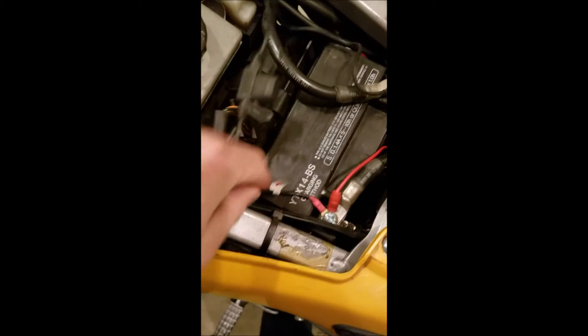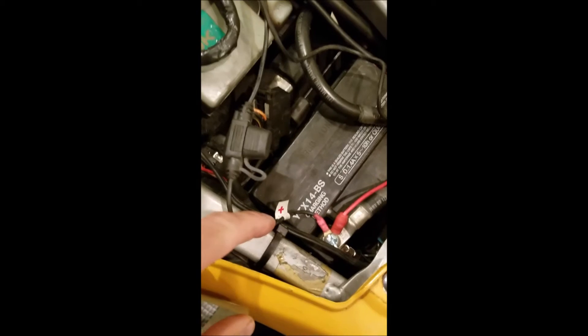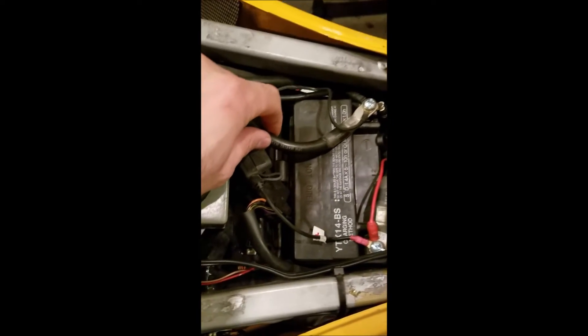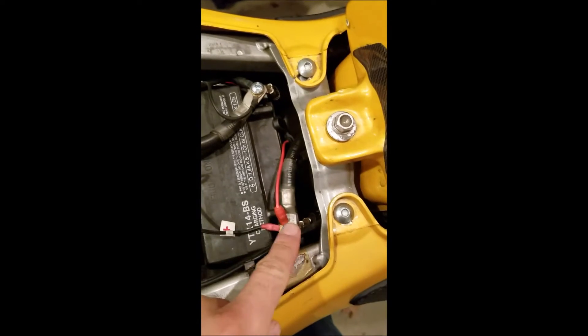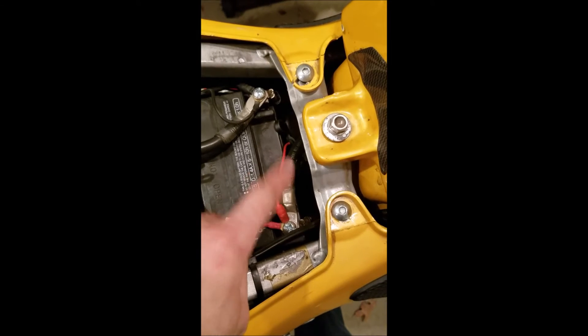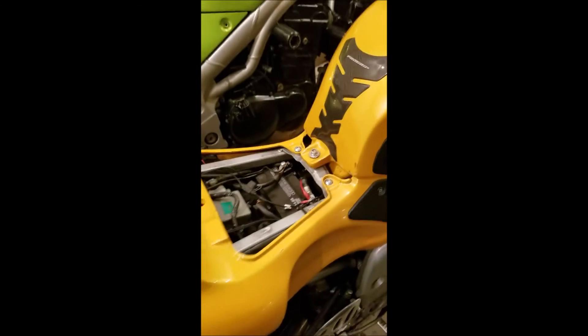What we have right here is a YTX-14 motorcycle battery. We have the 4-gauge starter cables — these are your ground, this goes to your solenoid, and there's one more that goes off the solenoid onto the starter. And this battery sits on a battery tender.